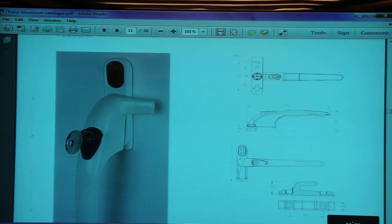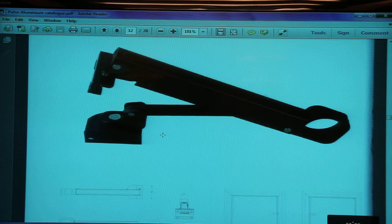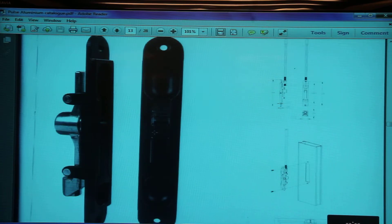The PL205M thumb press handle — you need to unlock the handle and then press the thumb press, otherwise the handle will not operate. This handle comes separately in left and right versions because you cannot change the orientation, as the locking part is an integral part of the handle.